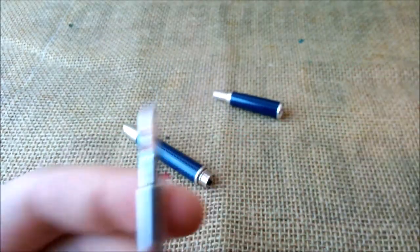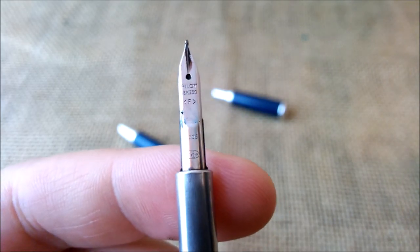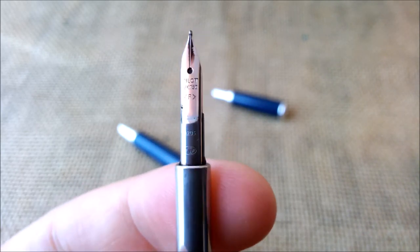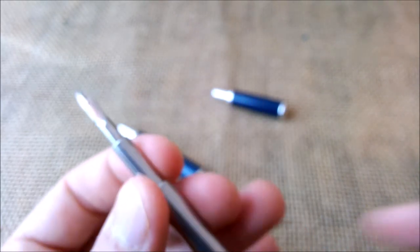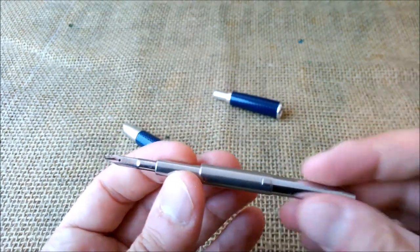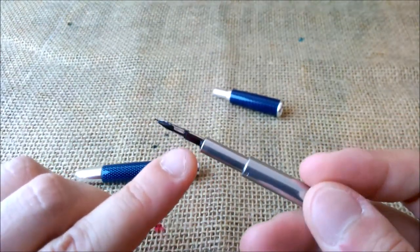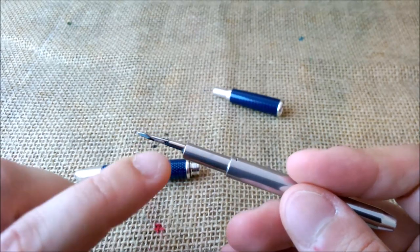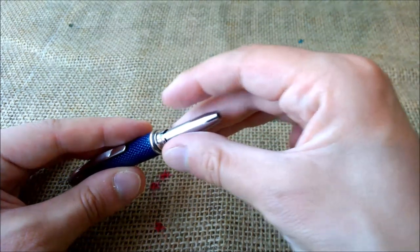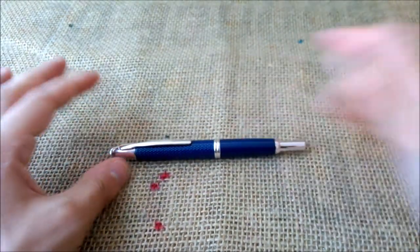Then you have the nib. It says Pilot 18k and it is a fine nib — an 18-karat gold nib. It has a rhodium plating that makes it silver colored. Very nice nib; I like Pilot nibs, they are very consistent. You shouldn't disassemble this pen more than this because it has a complicated mechanism inside — it's not meant to be taken apart. This is a very thin feed; I wouldn't try to remove the nib outside of the nib unit. You can buy these nib units separately if you need. The pen costs around 150 euros, depending on the finish.